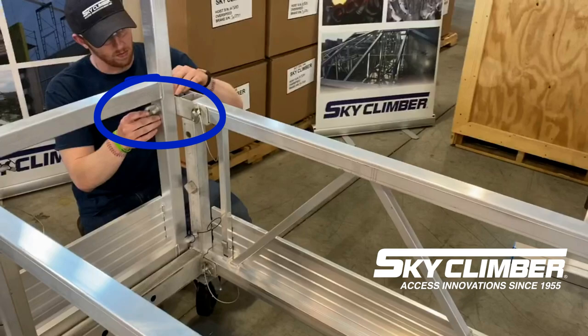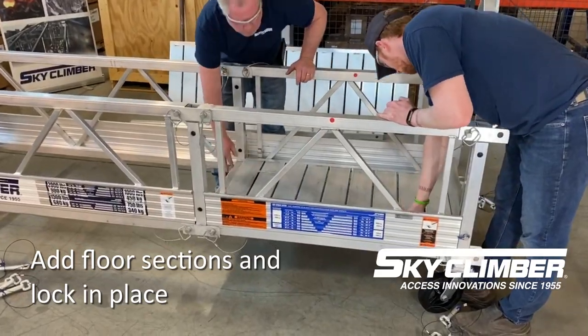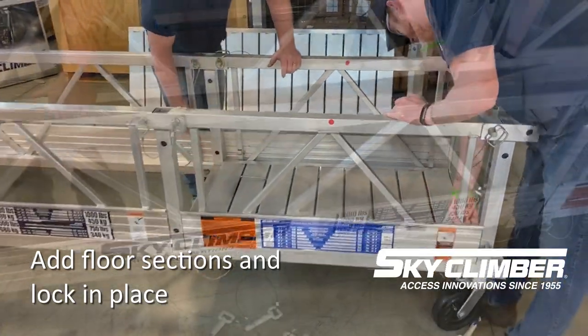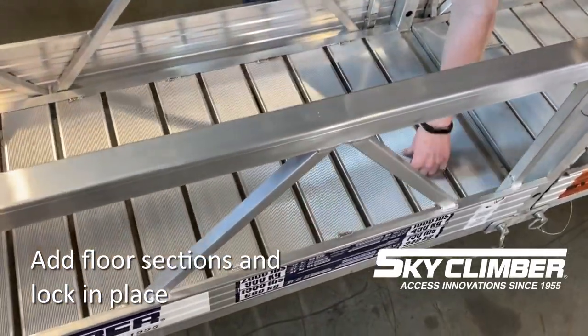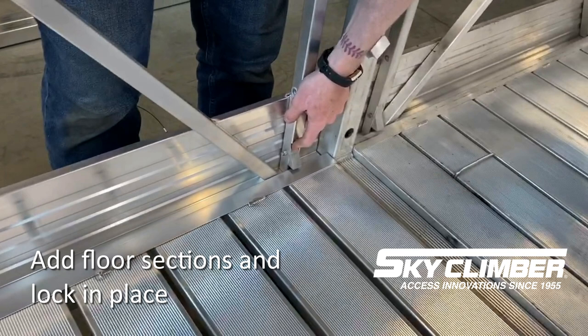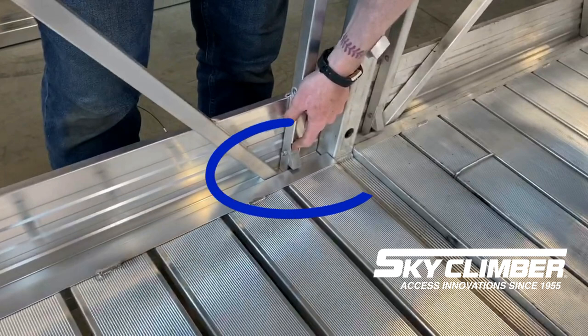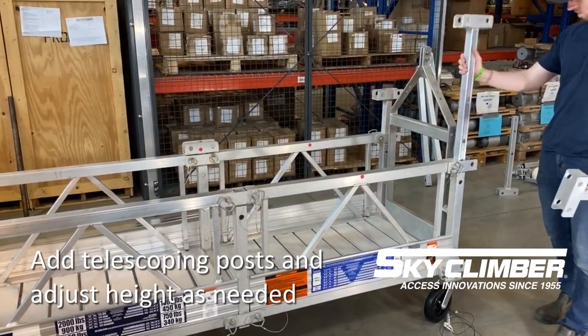Once the frame is completed with the casters in place and either the end gates or the end stirrups on either end, go ahead and lay your flooring down on the ledges generated by the side panels. Once the flooring is down and flat, you will notice that there are hooks on either end of each side panel right inside the toe board, where you will press those out to ensure that the floor does not pop out at any given time.